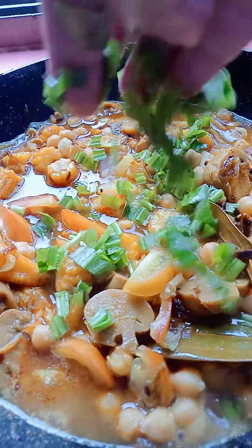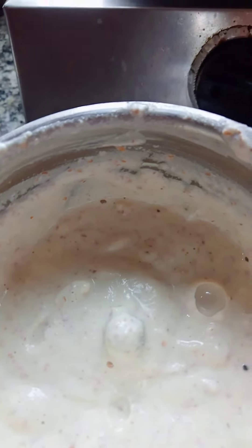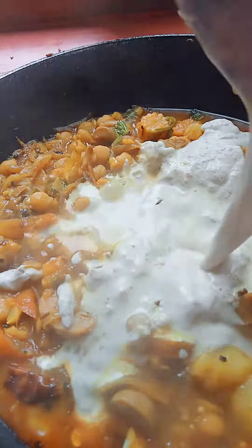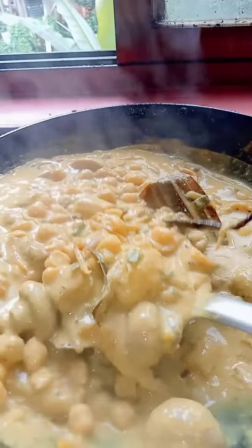Coriander leaves, cook for 10-15 minutes. Now I will add the cashew and almond paste. Adding here peanut paste. Recipe is being ready.